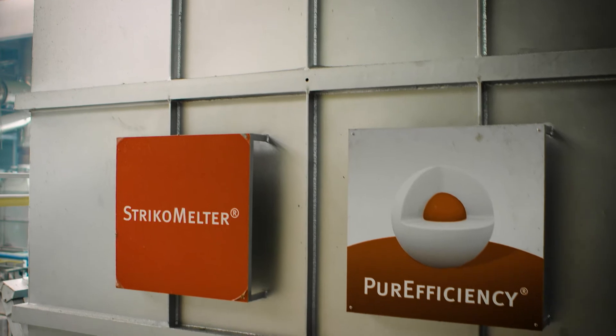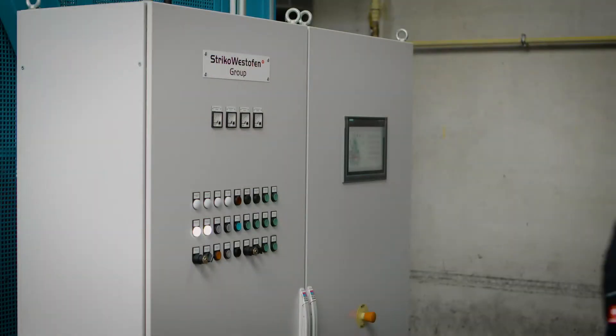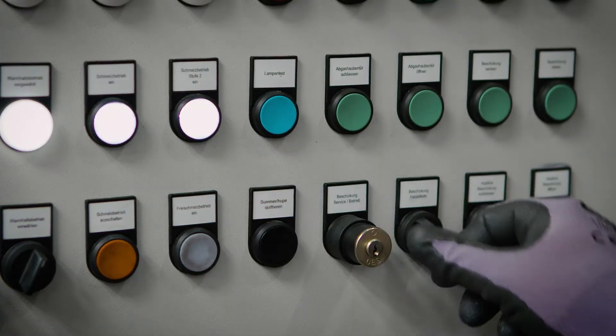In this video we will show you how to load the Strico Melter in the most energy efficient way and thereby save a significant amount of energy. First press melt on the control cabinet and set the loading to automatic.